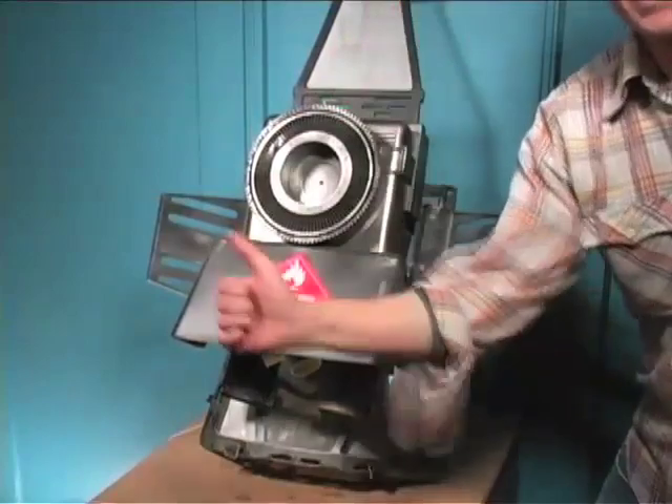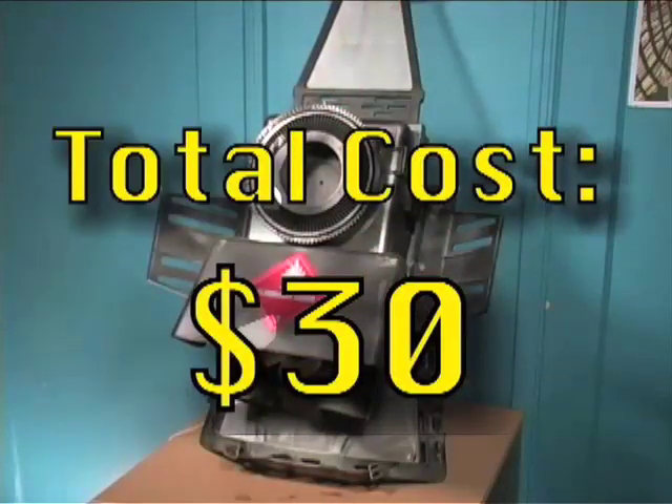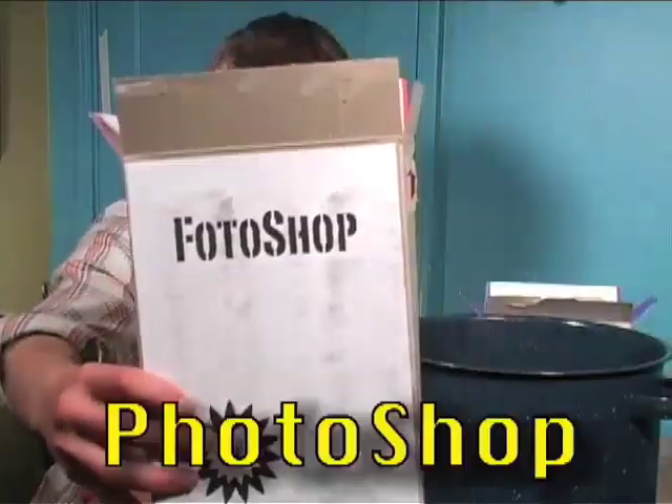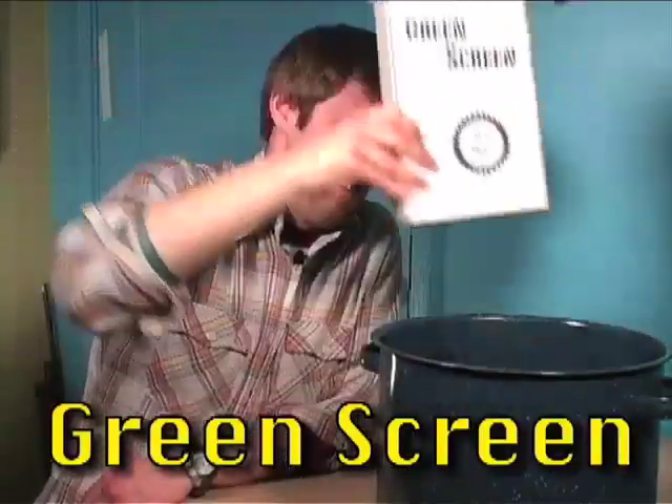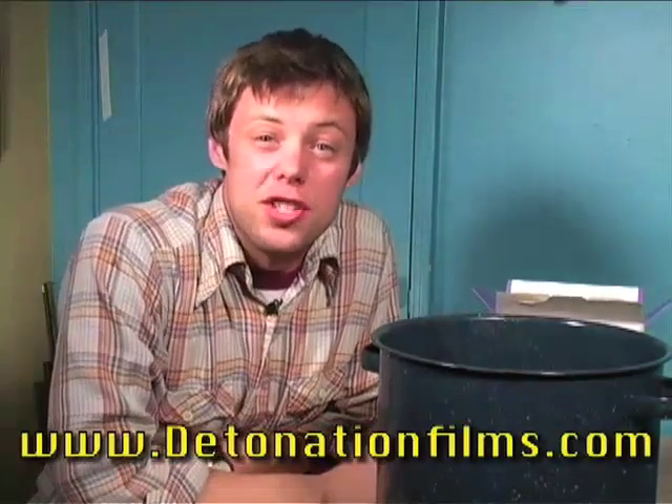Add that all together and our total project cost comes to only thirty dollars. Now our prop jetpack and fire extinguisher are only going to get us so far. In order to complete this effect we're going to need a little bit of this, a whole lot of this, some free stock footage from these guys, and of course a decent editing suite like Final Cut Pro or Premiere.